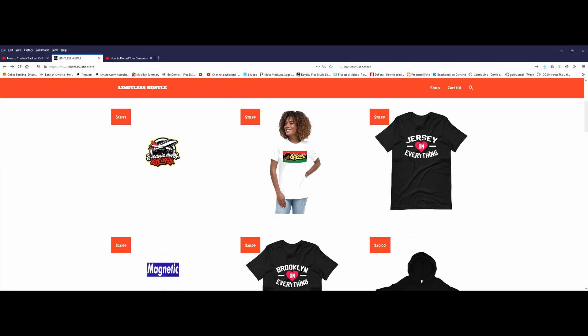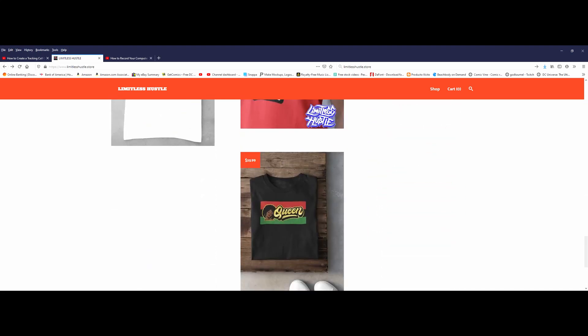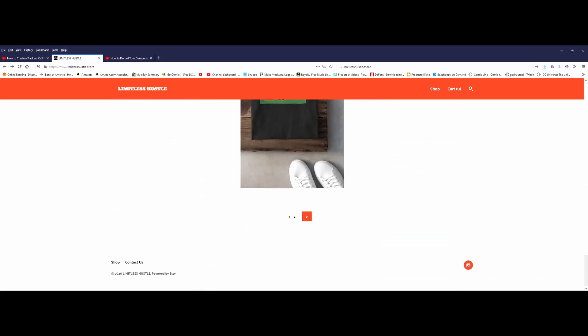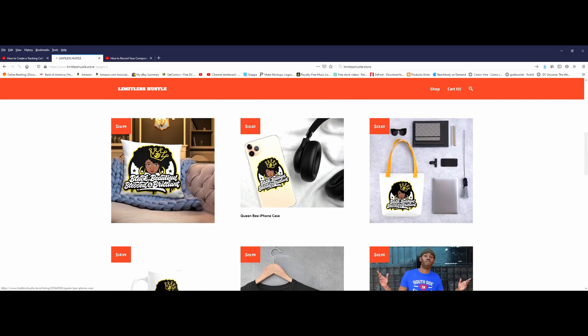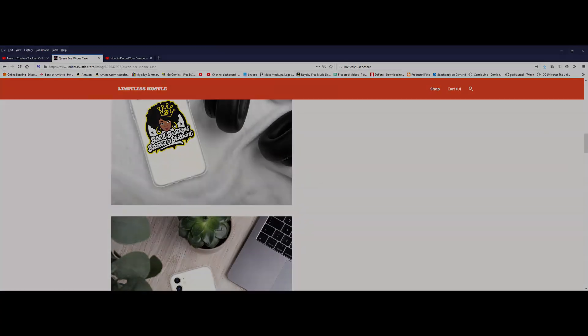What up world, it's come out of Kingdom Tech. If you're looking for some of the dopest and unique merchandise on the net, check out LimitlessHustle.store. Everything from t-shirts, to handbags, to hoodies, they got you covered.